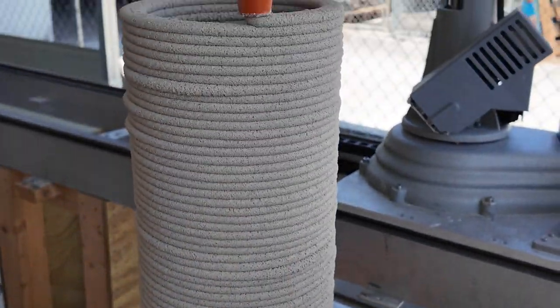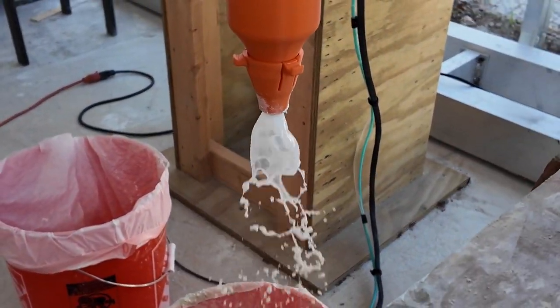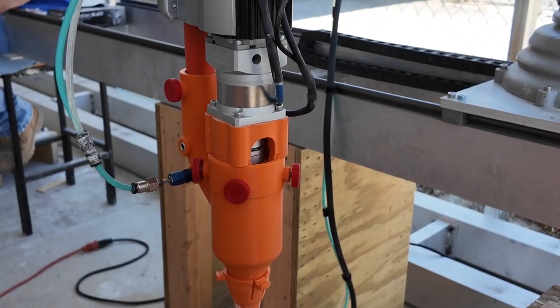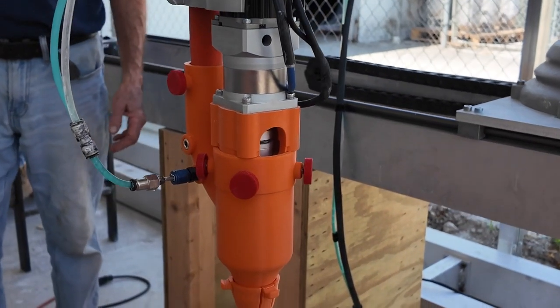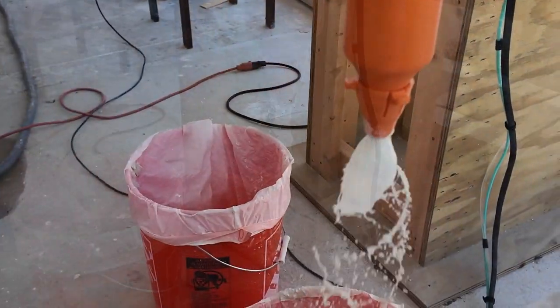When ending a print, move the nozzle away from the object. If your material has accelerants mixed in, it will be curing and or hardening in the pump and hose over time. We recommend adding a large amount of water into the pump reservoir and sending it through the system.